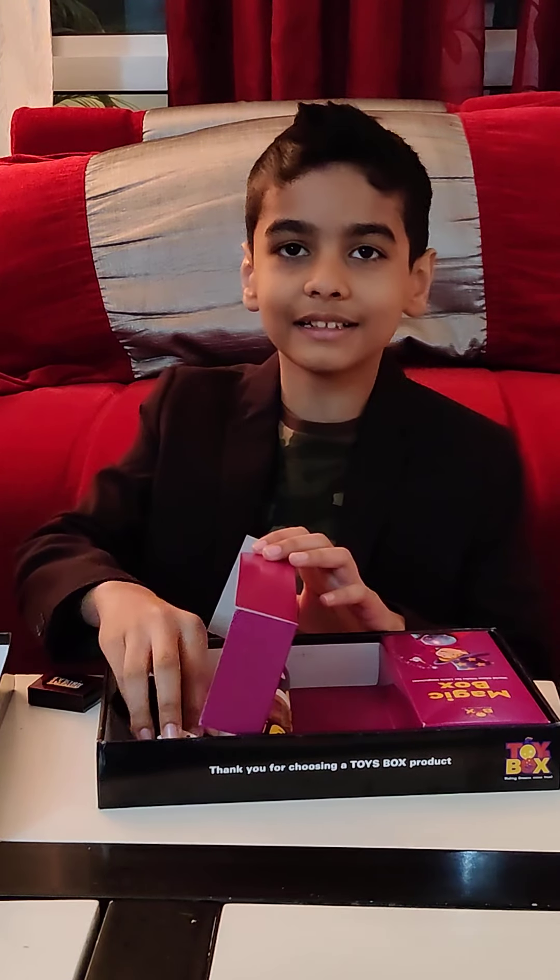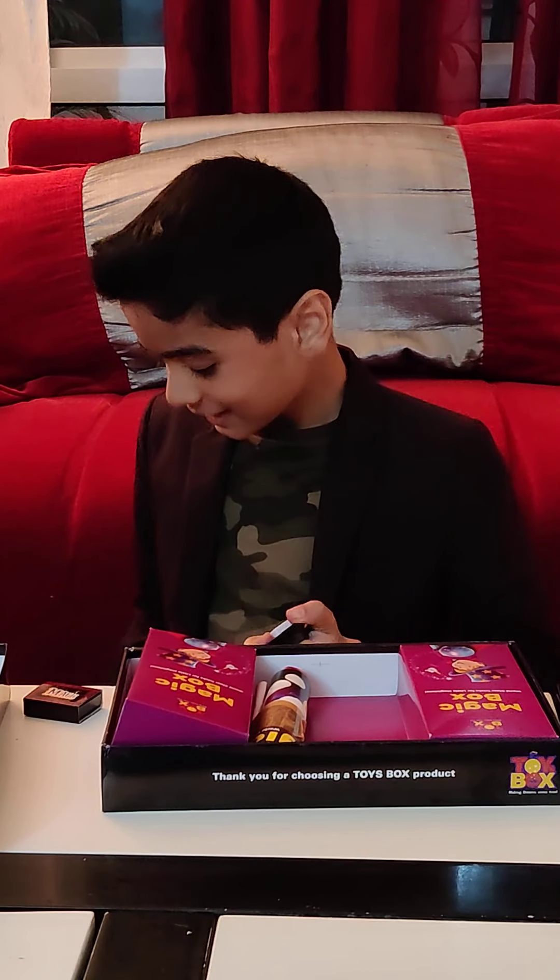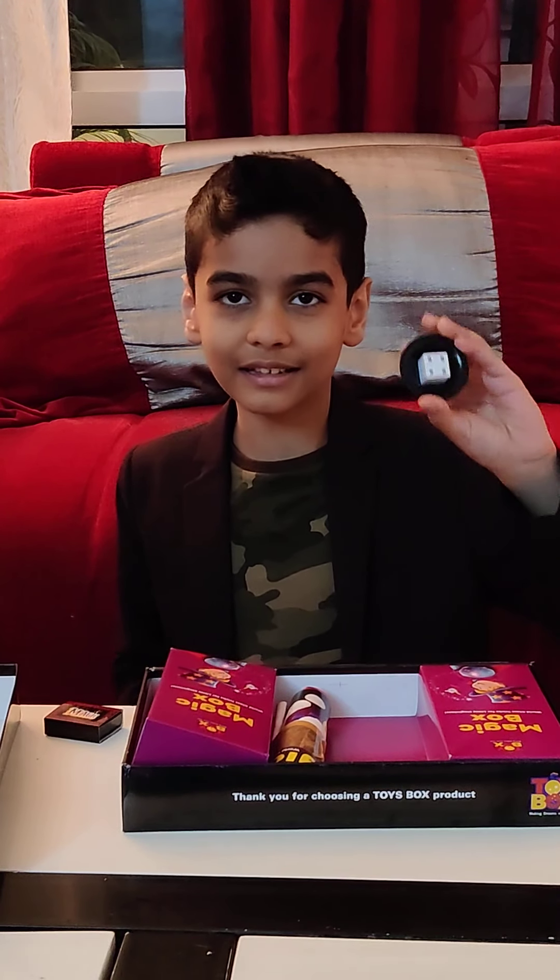Next one is the dice. This one is actually growing a dice — so here we go. Abracadabra! First of all a big dice, and then it turns into a small dice.